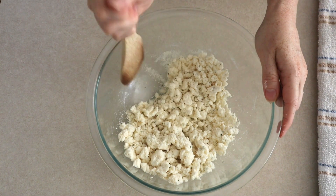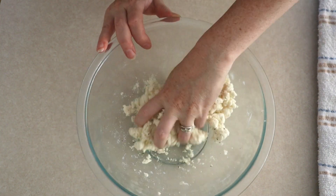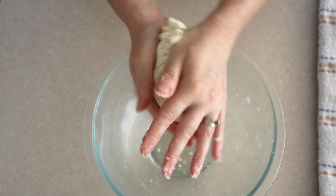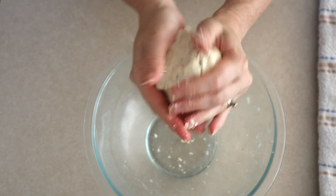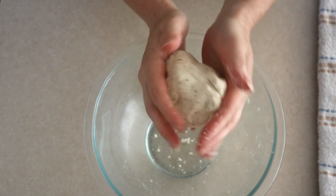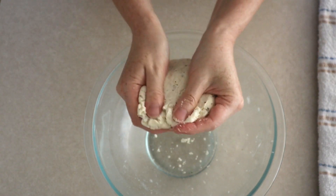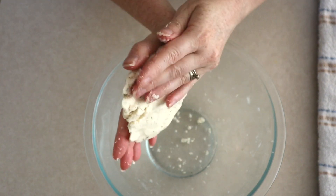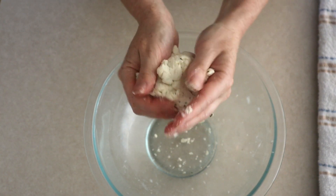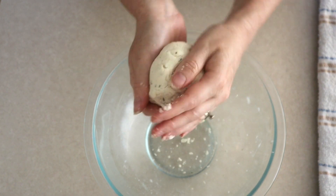Once everything is combined and your dough is formed, scrape down the sides of the bowl and push all the dough to the center. Form it into a smooth ball, then massage the dough in your hands for about 20 to 30 seconds to ensure the right texture. The amount of liquid needed in coconut flour recipes can vary depending on the density of your coconut flour. If the dough seems dry, flaky, or not holding its shape, add small amounts of warm water until it comes together.